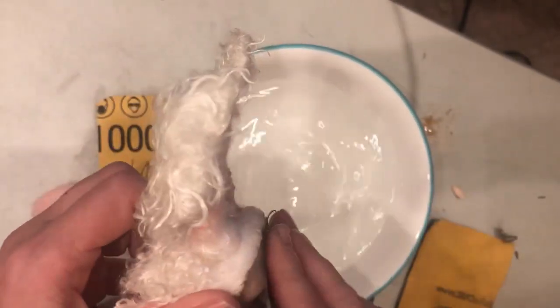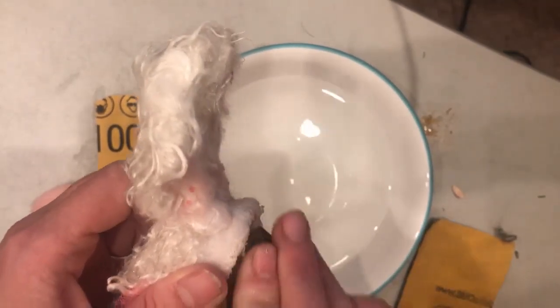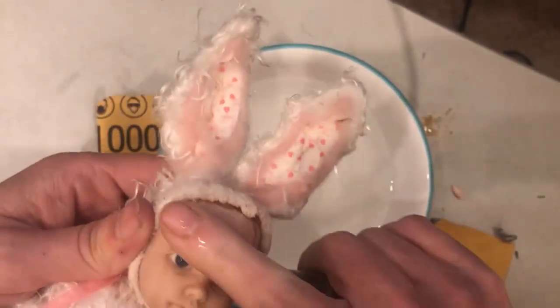This will help to make her even smoother. I don't sand all my dolls, especially these bigger ones. It just kind of depends how the doll turned out, but I do like to sand them if I can and if they need it especially.